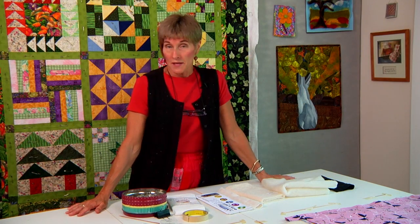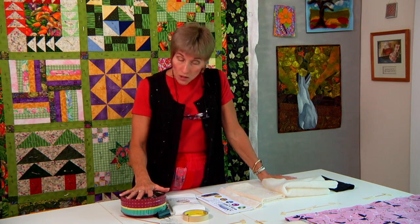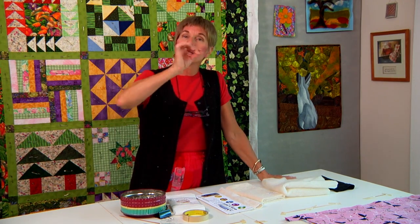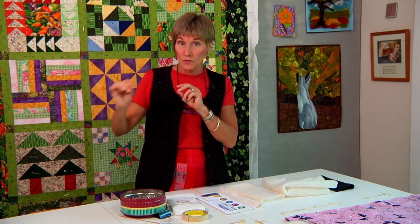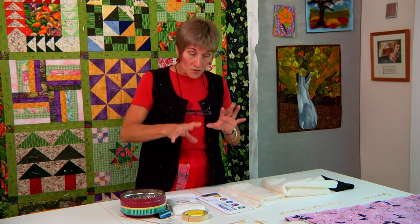The technique I really use all the time as I prepare my quilts is using a pin basting process. Very specifically, because I am machine quilting, I am using a safety pin process. Those of you who are hand quilters would be used to hand basting those three layers together, and it works great — but with machine quilting, hand basted threads get in the way. So I find that with the safety pin process I can remove the pins much more easily.